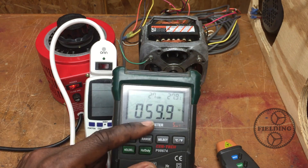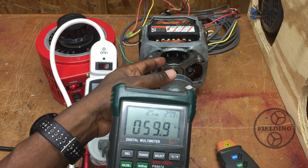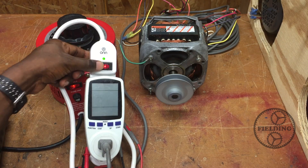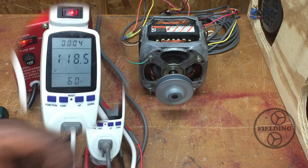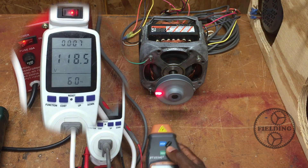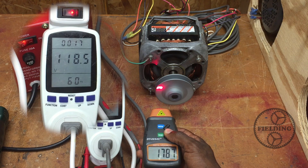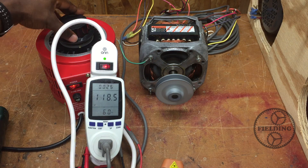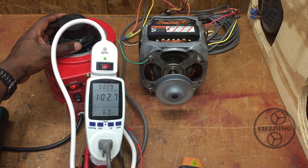At 60 hertz, my formula says the motor should run just under 1800 RPM. The voltage dropped a little through the line where the motor is plugged in, and if we measure the speed — it's about 1785 RPM. This is a four-pole motor, so that's correct — I'd expect 1780 or just under 1800. Now I'm going to lower this to about 100 volts.